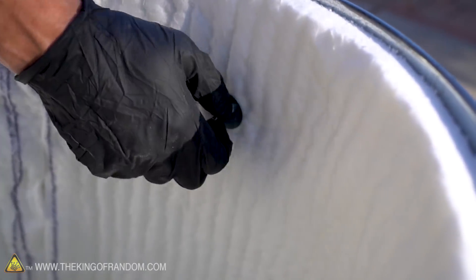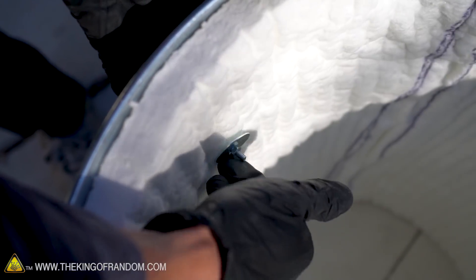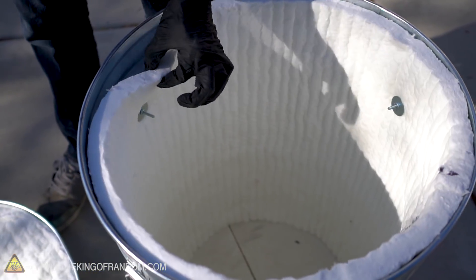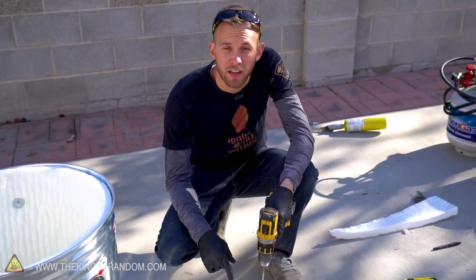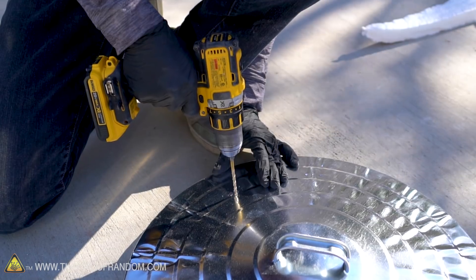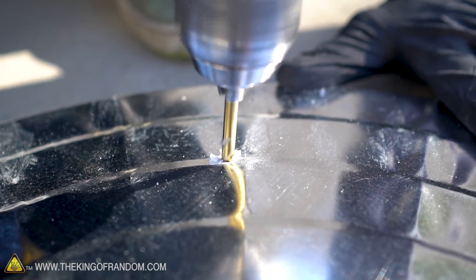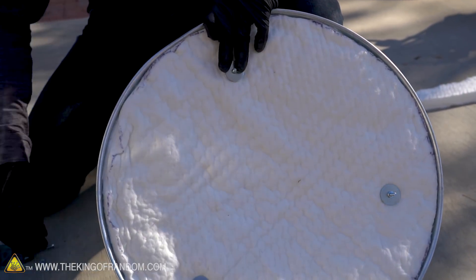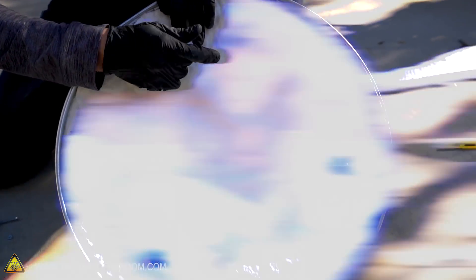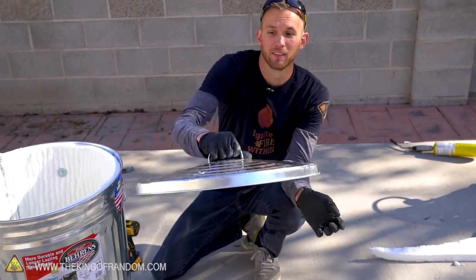The machine screw I'm using here is a little longer than I need, so I might end up replacing it later. That should hold it up pretty nicely. Now I'm going to do the same thing at three points on the lid. No matter how much structural integrity this kaowool loses, it should hold itself on pretty well — it's attached.